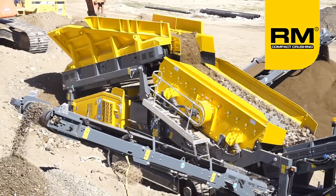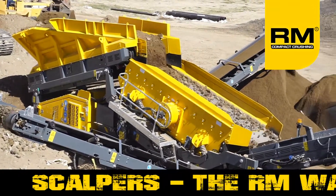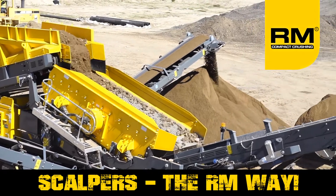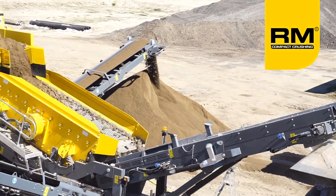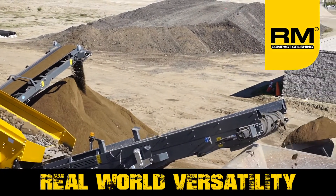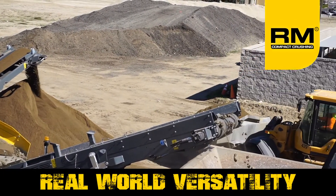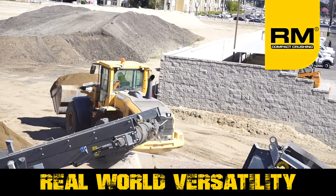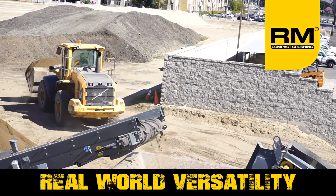Like our crushers, the HS series of scalping screens is designed to be compact, easy to operate, fuel efficient, and highly profitable. The HS5000 features a fully adjustable high-frequency double-deck screen box that's capable of accepting wire cloth, punch plate, fingers, and harp wire, making it the perfect solution for nearly any scalping application.